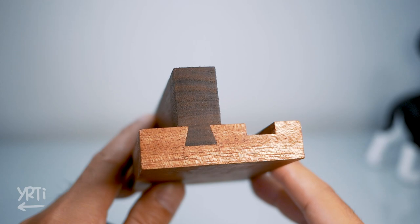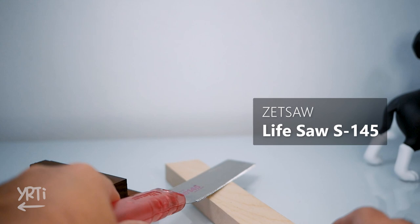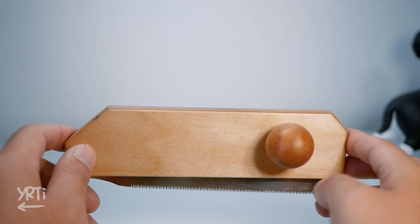Hi everyone. As I was happy with feedback about my router plane, I decided to make another tool. I'll use my favorite flush trim saw — this one doesn't damage wood — so here's what I made.